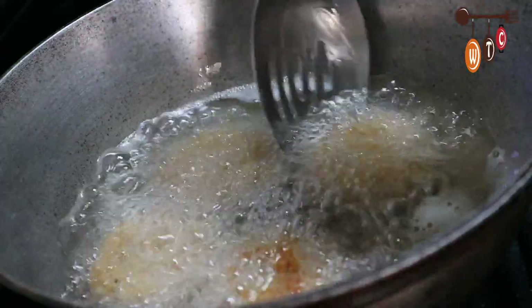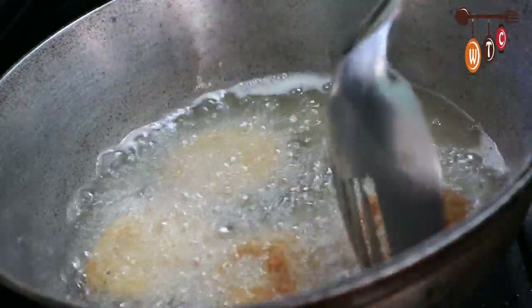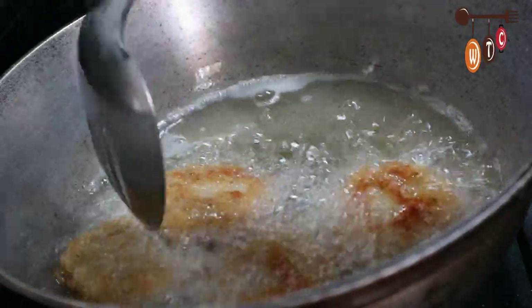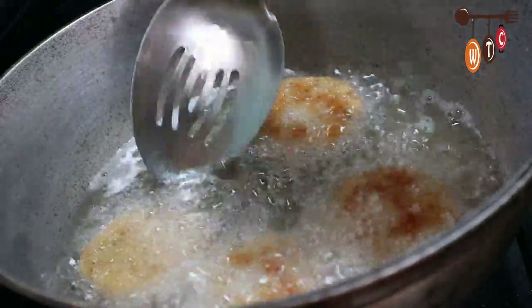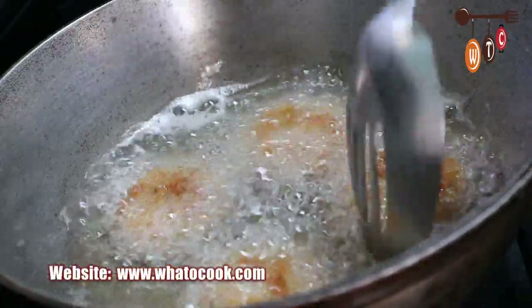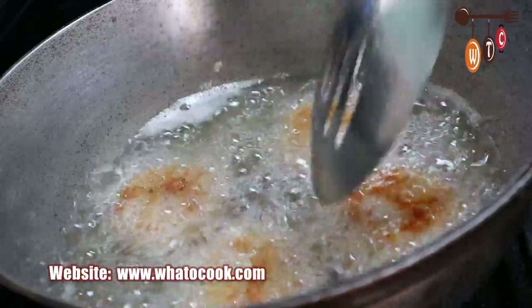Let them fry about two minutes on each side, then remove them from the oil when they are done and nice and golden brown. I have my fire on medium heat.